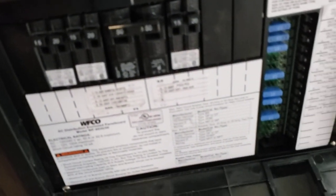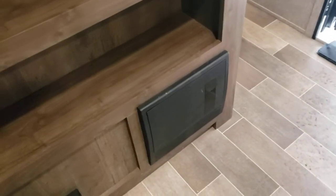Right below that, breaker box and your fuses. You get all your breakers for your 120-volt appliances, and all your fuses for your 12-volt — they're just 15-amp fuses. I recommend just keeping a couple spare 15-amp fuses on you.